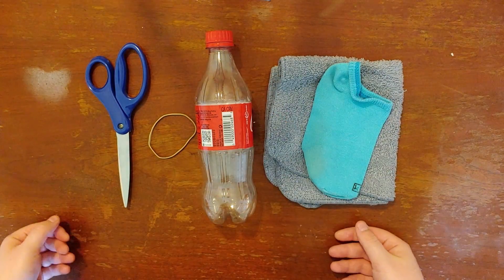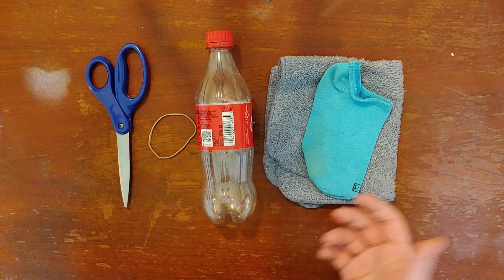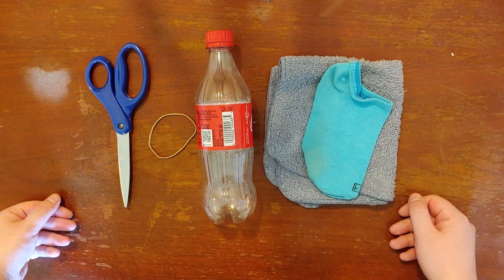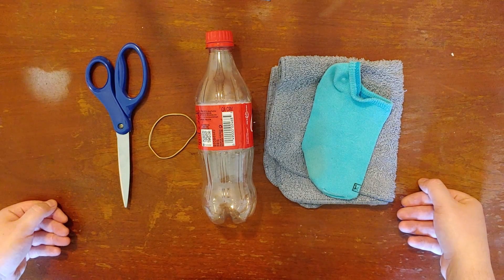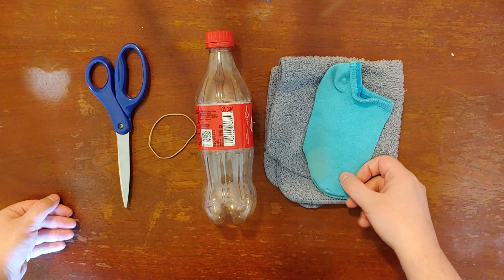Hi guys, so today we're gonna be making bubble snakes. This is a really fun thing to do outside and since it's supposed to be nice and sunny this week we're gonna be making some bubble snakes. This is also, if you're a little bit younger, a really easy way to blow lots of bubbles if you're not so good with blowing bubbles through a bubble wand.